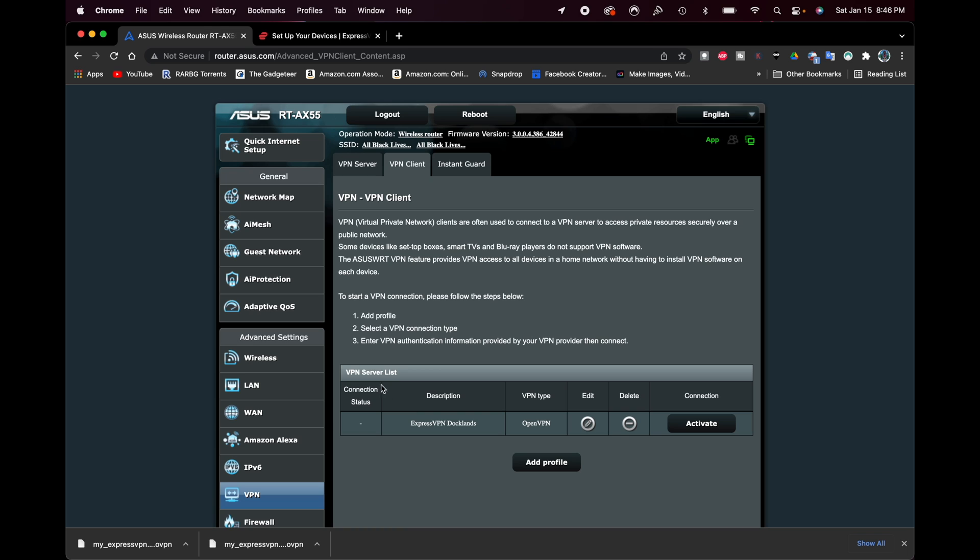To make sure it's working, you can see the Connection Status section. I'll click Activate to activate the VPN. You can tell it's working because it shows 'Deactivate' and a check mark next to the connection status. The description shows 'ExpressVPN Docklands'. It's important to put something recognizable in the description, especially if you have more than one VPN service or location configured.